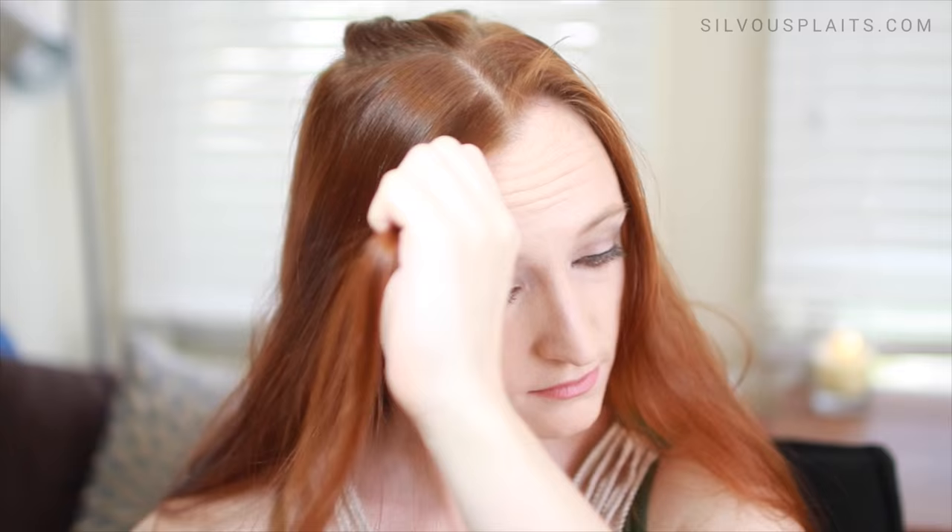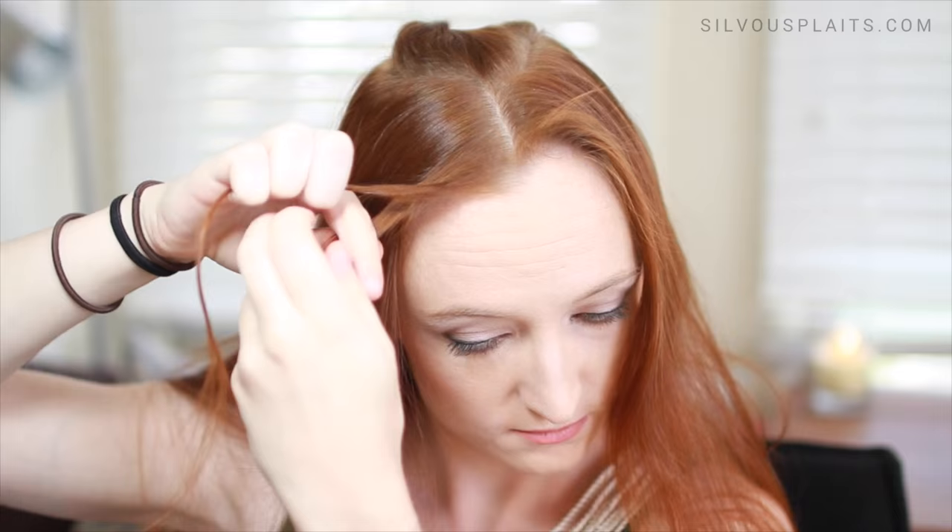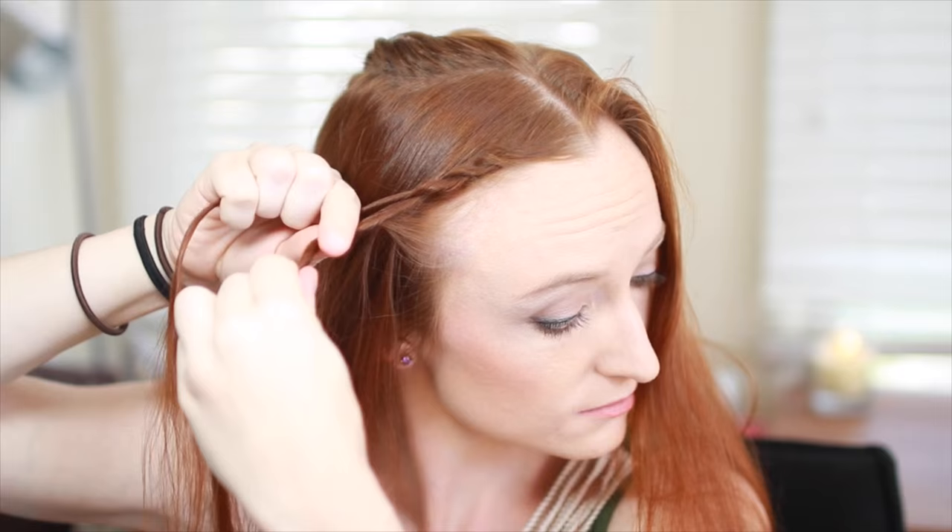For braid number two, pick up a small amount of hair from your forehead next to the center part and split in half. Twist the lower strand towards the ground and then cross it up over the other strand. Pick up a little bit more from your hairline and add it to the new lower strand. Twist this towards the ground and cross up over the upper strand, then with the new lower strand add in more hair, twist, and cross over the other one.